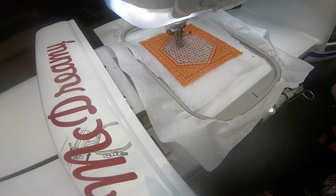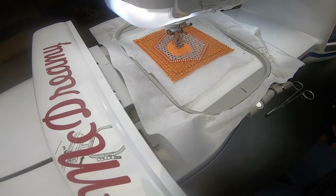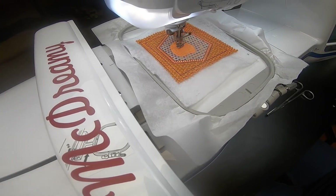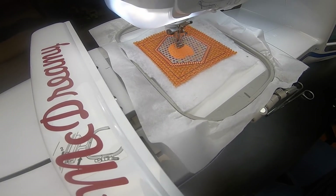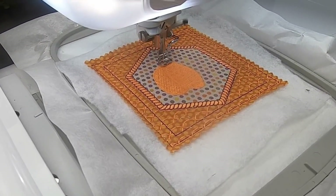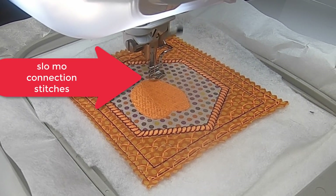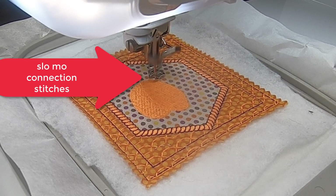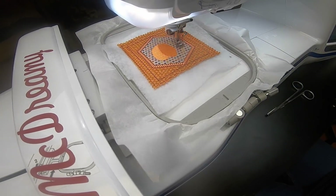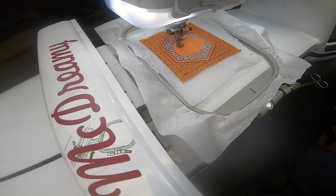Now everything's all tacked down. We are going to do our jack-o-lantern — or pumpkin, whatever you decided to do — and I think it looks really good. Coming up in just a second we are going to have a slow-mo of connection stitches. Here they are from the second one over to the third one, so there is no trimming. Look at that in slow motion — isn't that gorgeous? I'm such a nerd, I'm sorry — embroidery is everything!